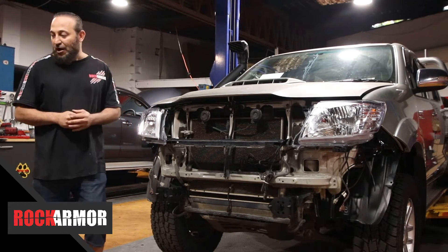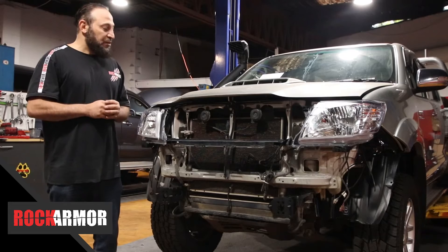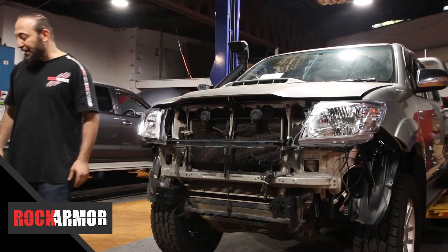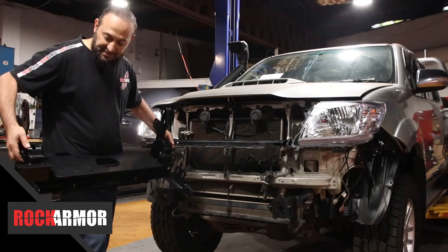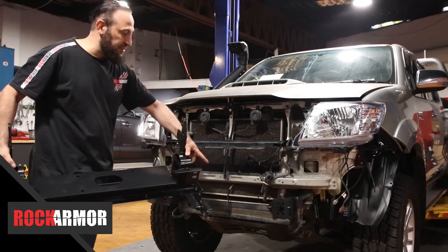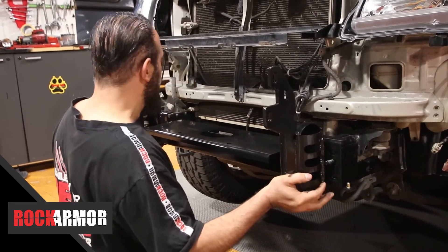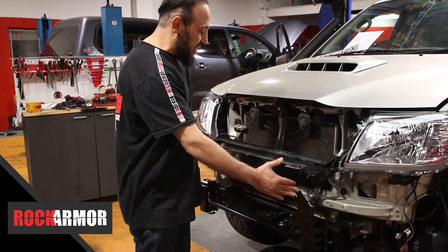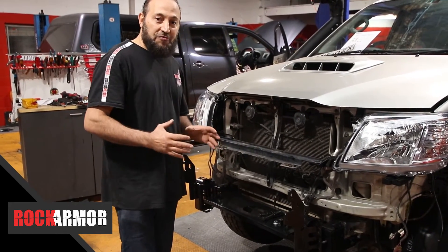So I'm going to get started now. I've opened up my fitting kit and stripped the front of the vehicle. This is a really simple and easy fit. The great thing with the Rock Armour Bull Bar is the cradle comes in one piece. So the cradle just slides right over the chassis and picks up the two mounting points on either side — the box goes under, then it lifts up and mounts into our factory points. Really easy fit.